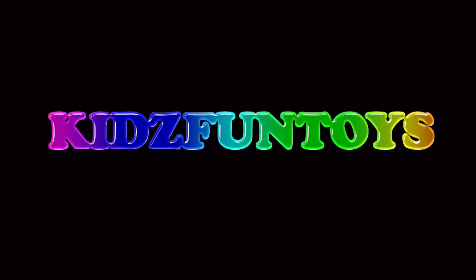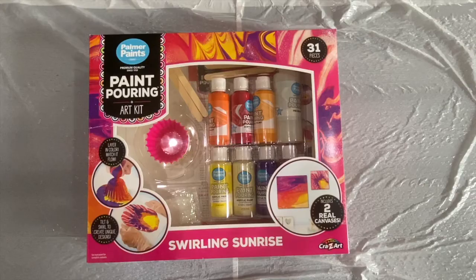Welcome back to Kids Fun Toys! Today we're checking out this Polymer Paints Paint Pouring Art Kit by Crazy Art. Let's open the box and check it out.